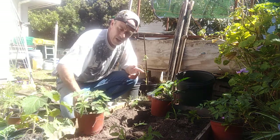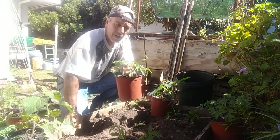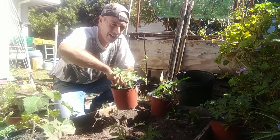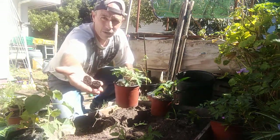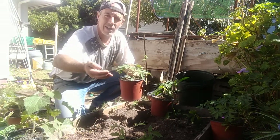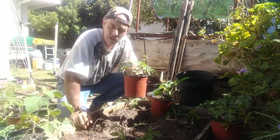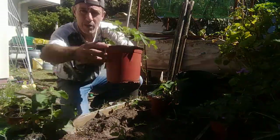I wanted to show you how I transplant my tomatoes. I've had these tomatoes sitting in these pots for about two or three weeks. I placed a nutripop - which is my own design - essentially a ball of vermicast that I dry out. When I put it in, it slowly dissolves and the nutrients are released as slow-release nutrients.